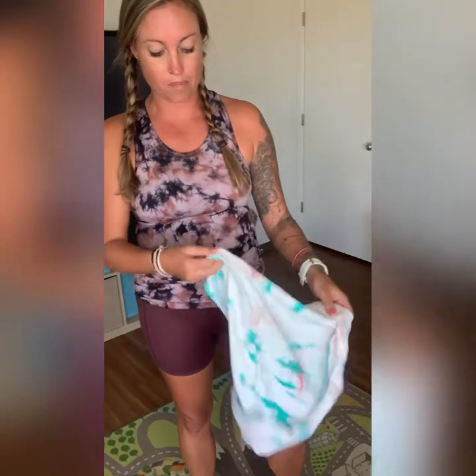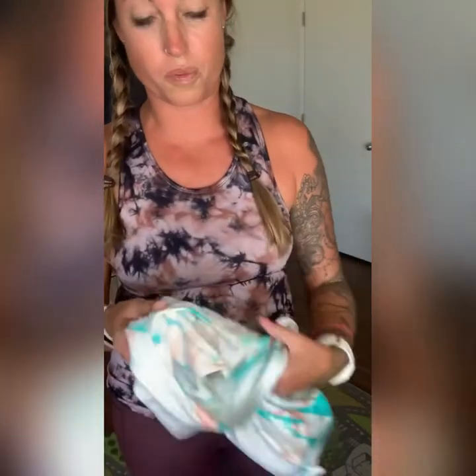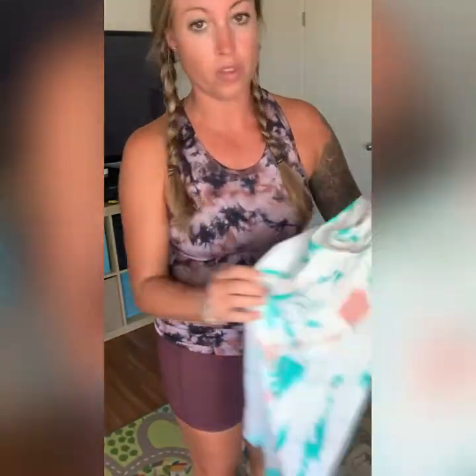I'm wearing a small. I got a small in both colors actually and they are perfect. I could have sized down because they are super, super stretchy. So I could have sized down to an extra small in both of these colors. I just really like a little bit looser fit.